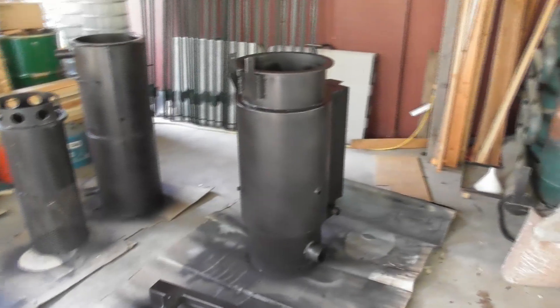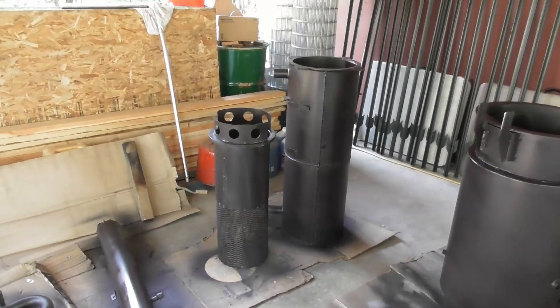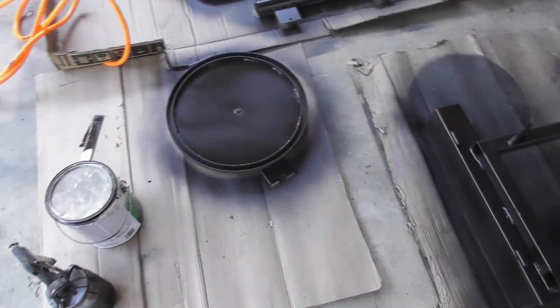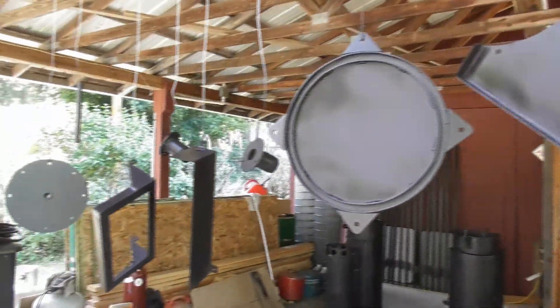So we're back. I've got the first base coat of the high temperature black on all the sub assemblies. It goes pretty quick with the air compressor and spray gun. Now we'll let these dry and then I'll get the green paint and start putting that on.